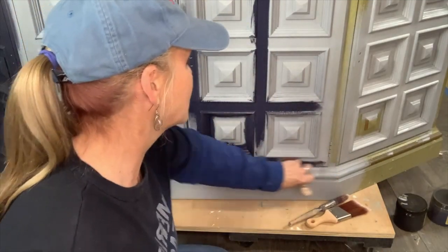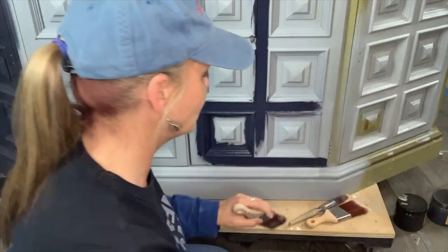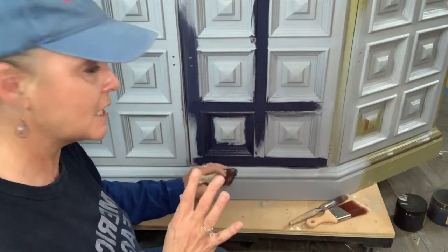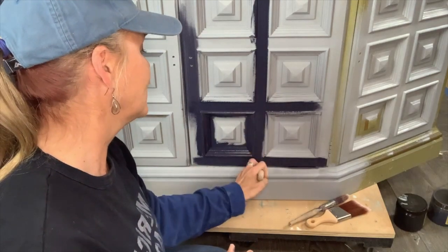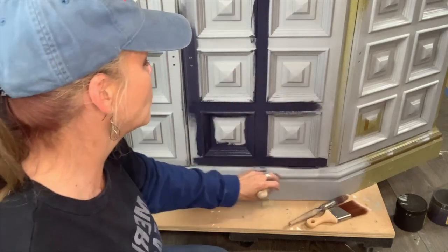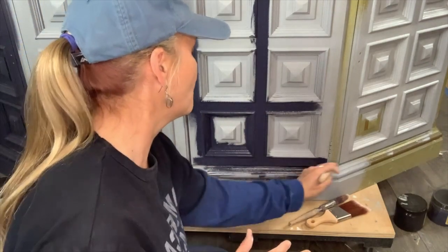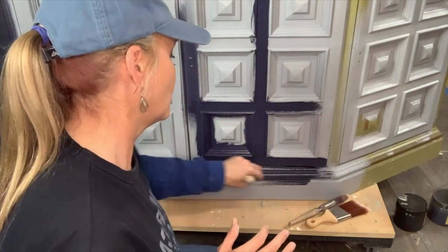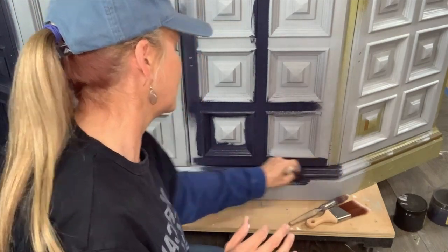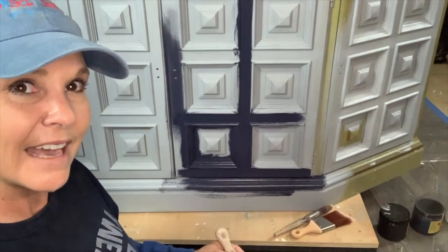What misting your brush does — this is water in here, just a mist of water. Adding water with chalk mineral-based paint kind of thins the paint out and allows it to go so much farther. If you mist with a little bit of water, you will use so much less paint on a project — it saves you money. Dixie Belle paints are self-leveling.